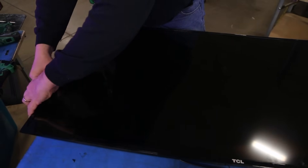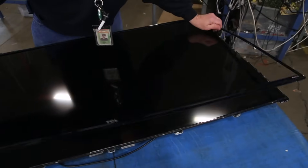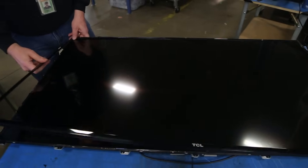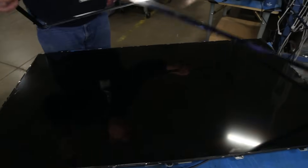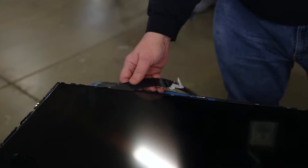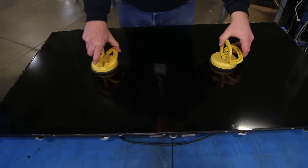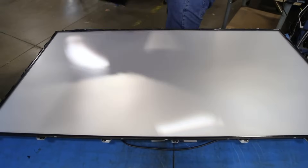Remove the bezel. Run a thin piece of plastic along the panel to be sure that the adhesive has been removed. Using suction cups, lift and remove the panel from the chassis. The panel is very fragile so be very careful.